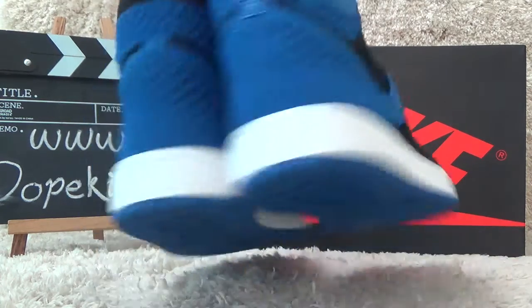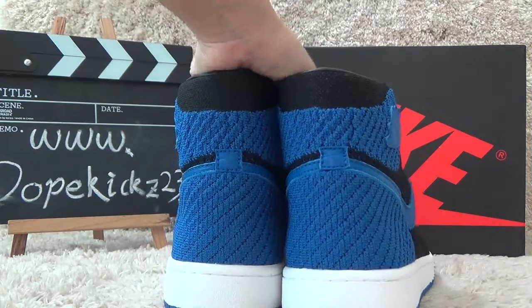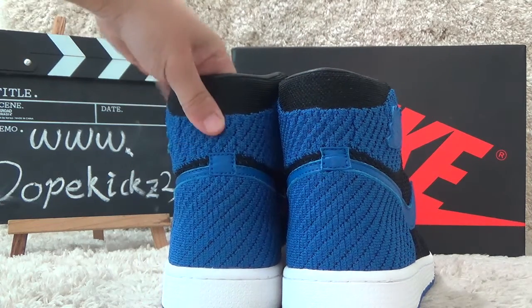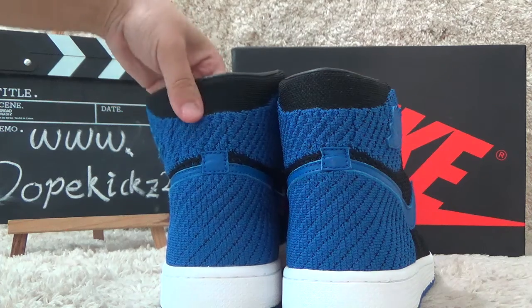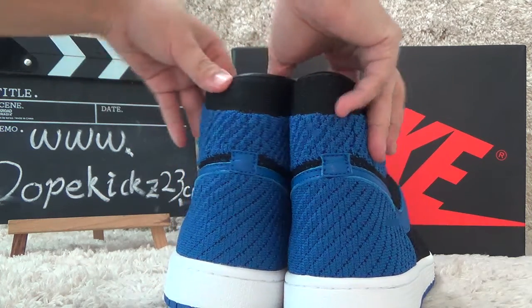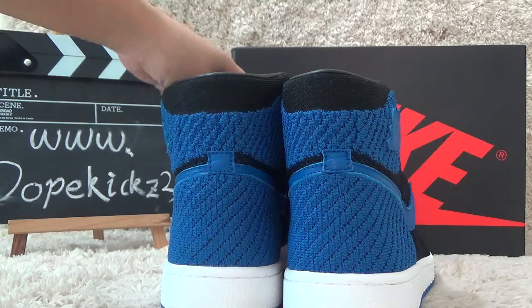Okay, let me show you the back side. Here we also can get the clear designs of the back side. Now let me show you the inside.